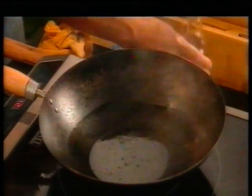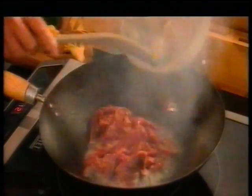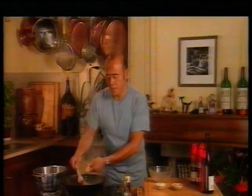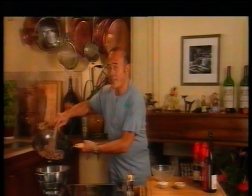To cook the beef, get your wok very hot. Then add three tablespoons of groundnut oil. When it's really hot and slightly smoking like this, add the marinated beef slices and stir-fry for about five minutes. You can tell they're done when they're lightly browned like this. Now that the beef is done, remove it from the wok and drain it well into a colander set inside a bowl.